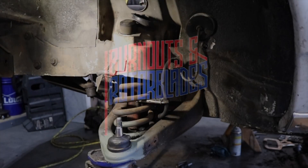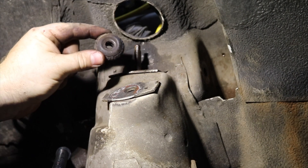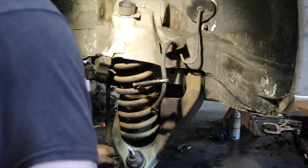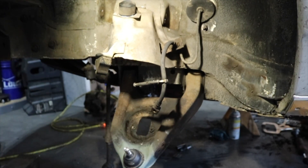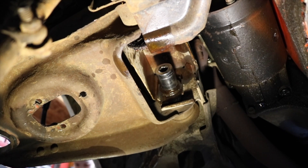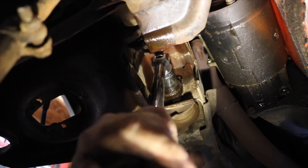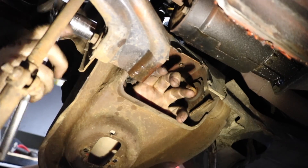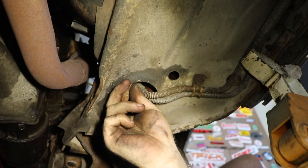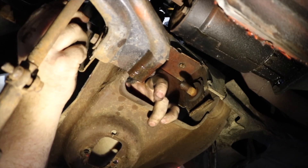Our first order of business is to get these upper and lower control arms removed from the car. Just in case it doesn't fit, I'll have to come up with something different. I've been told these do not usually come up this easy.